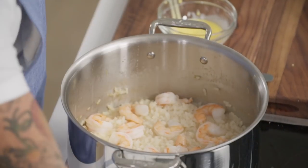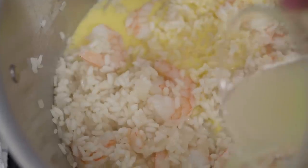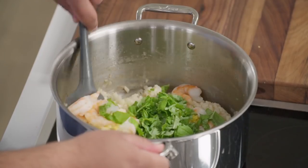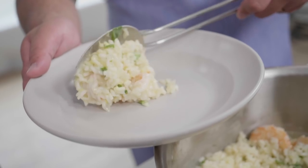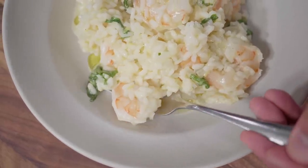Add the cream and egg yolk mixture to the risotto, along with the quarter cup of lemon juice and the lemon zest, to layer in that bright, bold lemon flavor. Also add half a cup of roughly chopped basil and stir everything through. Finally, add one tablespoon of extra virgin olive oil for a little more lusciousness. Top with a quick drizzle of olive oil to bring out the richness — and that's a lemon and shrimp risotto with fresh basil.